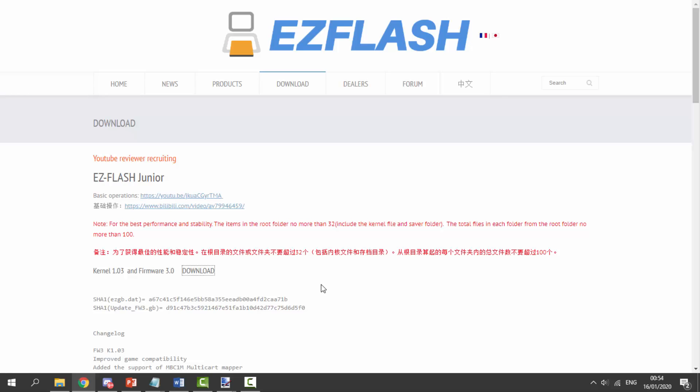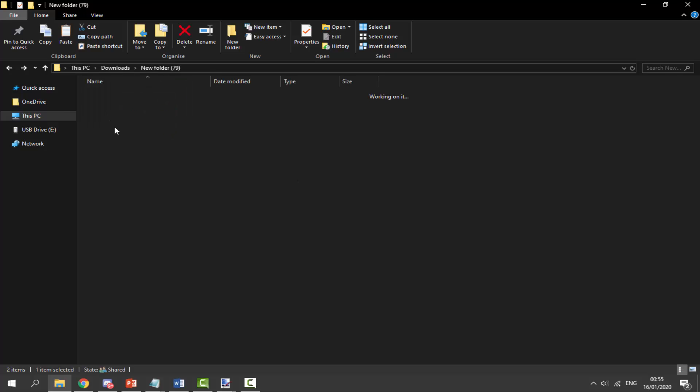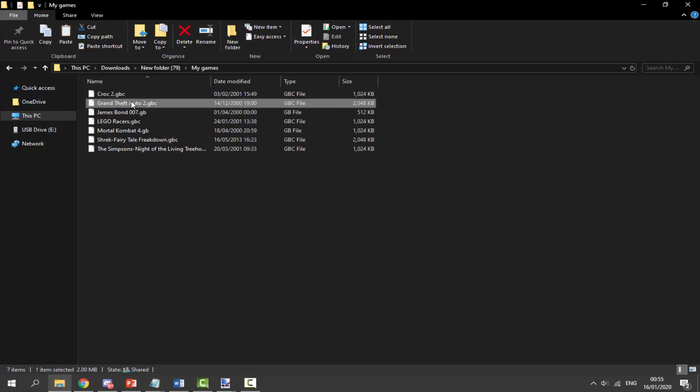Now go to your downloads folder, extract this onto your SD card and you can pretty much get it working. There is also a notice: for best performance and stability the items in the root folder should be no more than 32. So basically have around 32 items on the root of your SD card, and that includes the kernel as well. You can also put your ROMs into folders - it recommends having 100 ROMs in each folder for best performance.